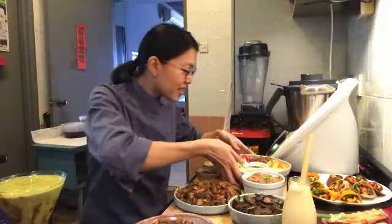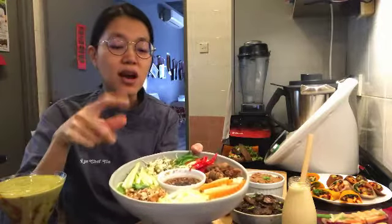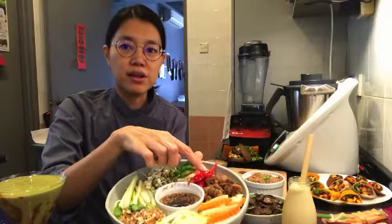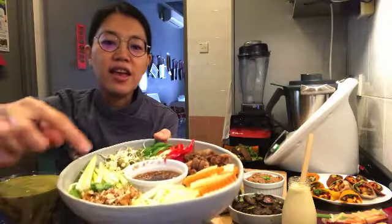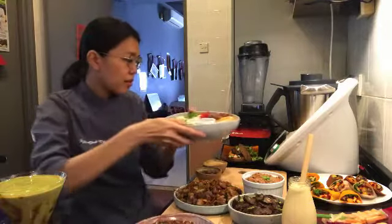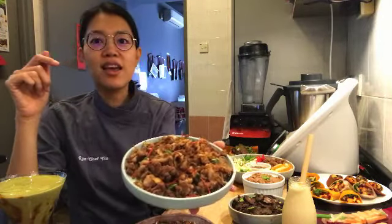So this is the noodle salad. We have zucchini noodles — because it's raw vegan we're using zucchini noodles instead of regular noodles. There's the pickled carrots and daikon, the lemongrass cauliflower, and some other ingredients including brown mung beans as well. That's the salad you will learn how to make. You'll also be learning how to make the lemongrass cauliflower, because I really love this.